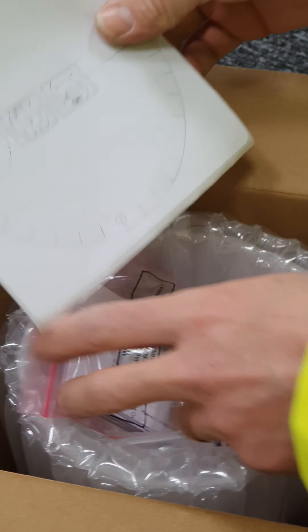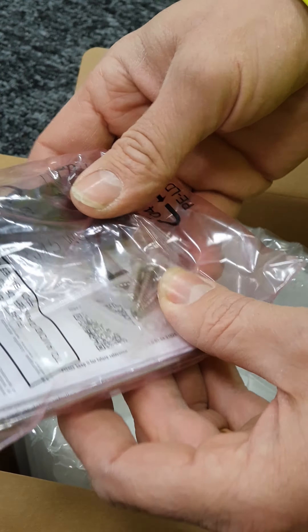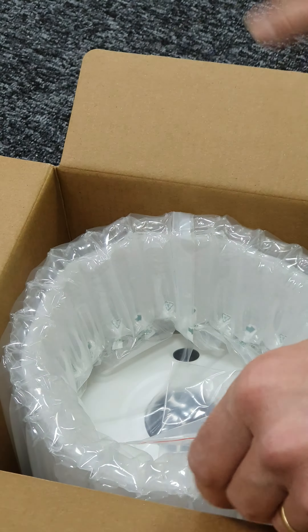In the box we get a stencil to mount it to the wall or the ceiling, screw clip things, a bar and key, and a quick start guide.